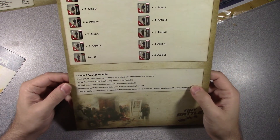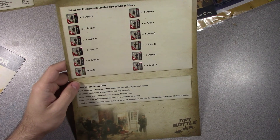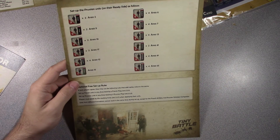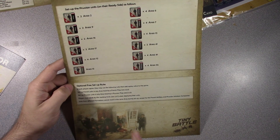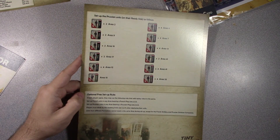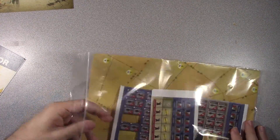And there are Optional Free Setup Rules — I like that. A lot of times people wonder about replayability for a game covering one specific battle. When you have Optional Free Setup Rules, that adds replay value because now you can set up anywhere. This could be the start of a nice gaming engine for some sort of area control kind of game.